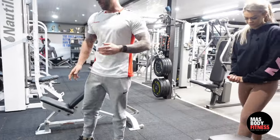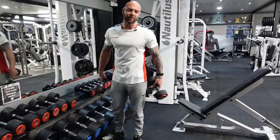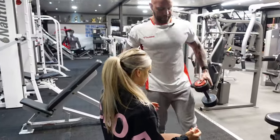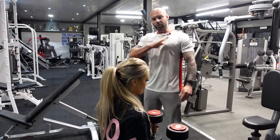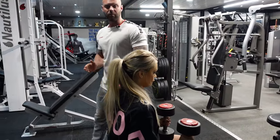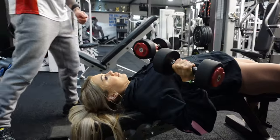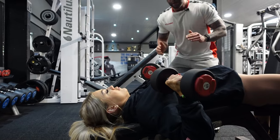Ashley's going to be doing this one. Decline is generally where people are strongest — it's the strongest part of our chest. She's going to place the dumbbells onto her knees. One thing you've got to do when going down a decline is lower yourself very carefully because you could slide down the bench. She's now in the perfect, right position.